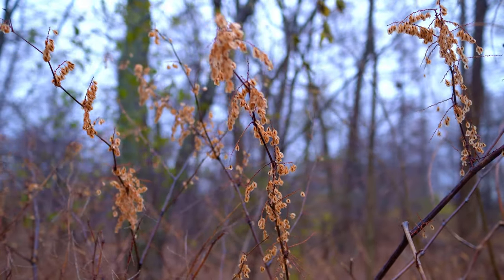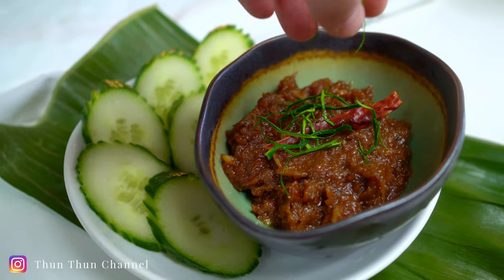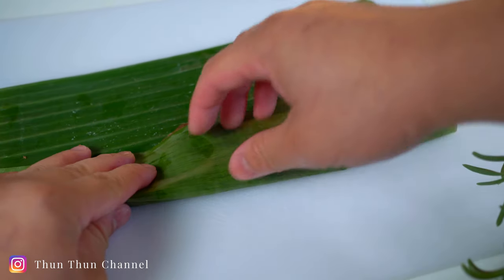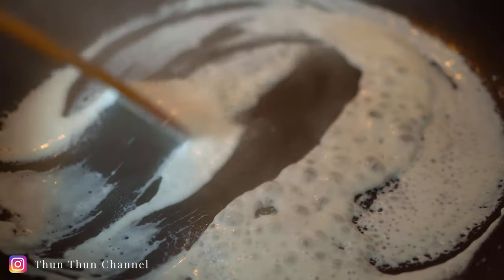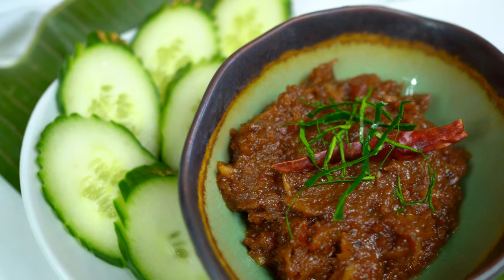Welcome back! Today I'm making naprik makrut, a chili paste that captures the strong essence of the kaffir lime fruit. Let's get started.